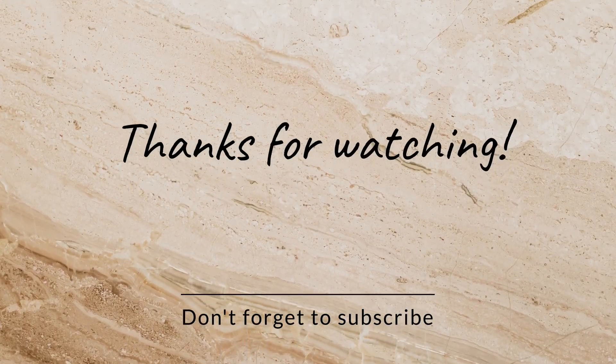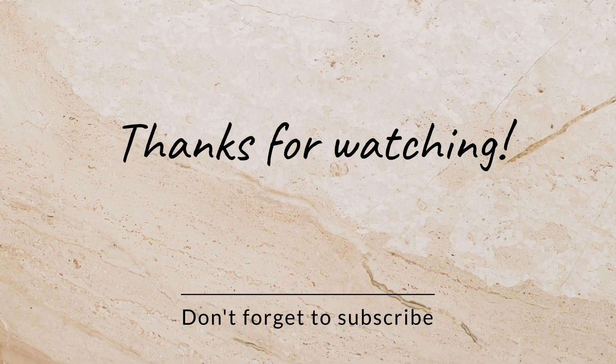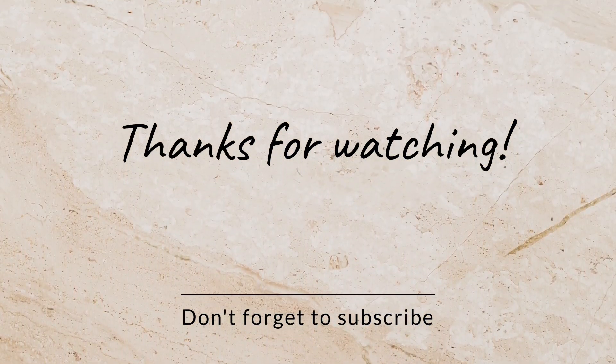This video is useful. Subscribe to our channel. If you want to click on the link, subscribe and follow the link. Bye-bye!